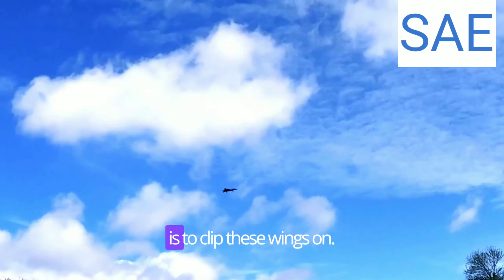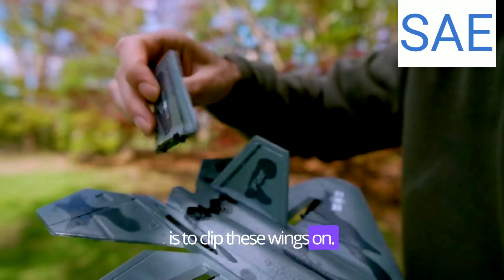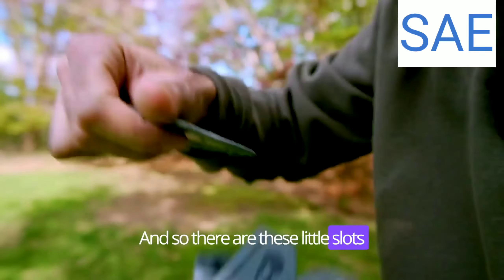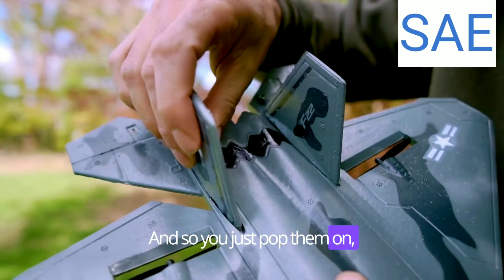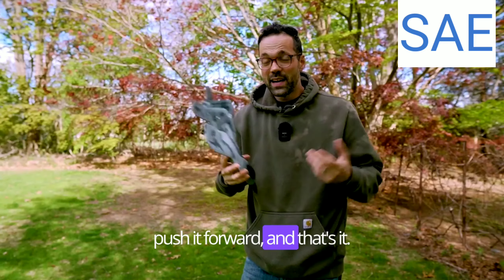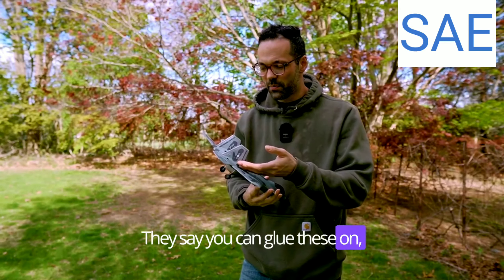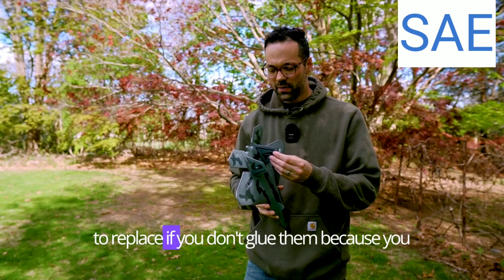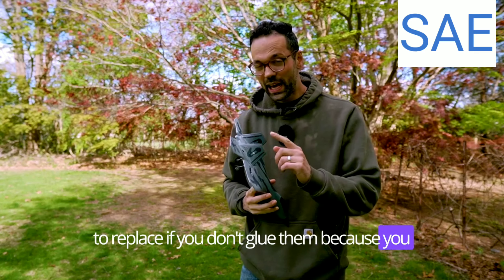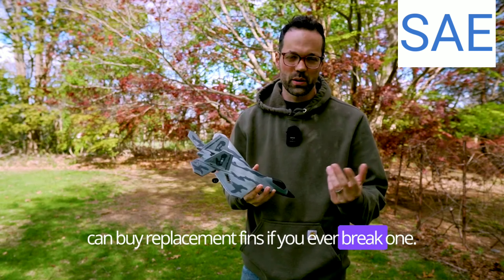The only assembly you need is to clip the wings on. There are little slots and little hooks on the fins, so you just pop them on, push it forward, and that's it. They say you can glue these on, but you really don't need to. I kind of feel like they'd be easier to replace if you don't glue them, because you can buy replacement fins if you ever break one.